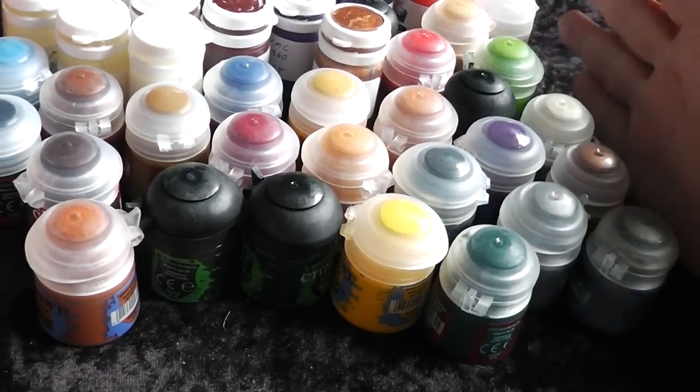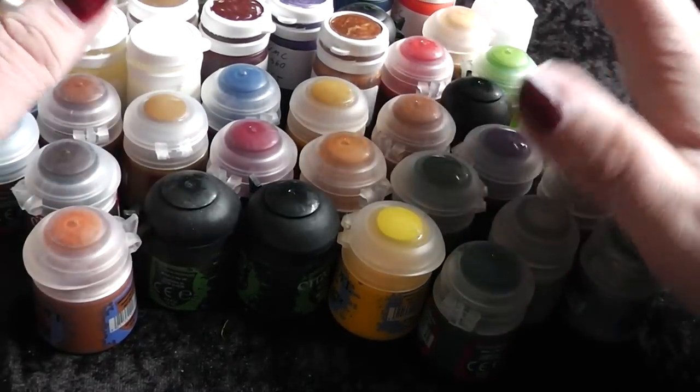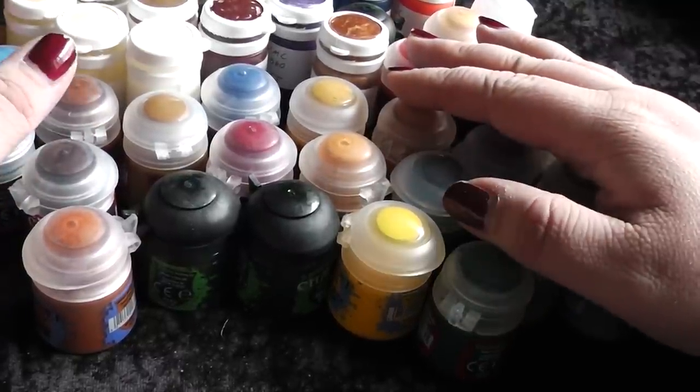I hope this helps you a little bit to choose your own new colors if you want to buy some. See you in the next video — your Alexandra!